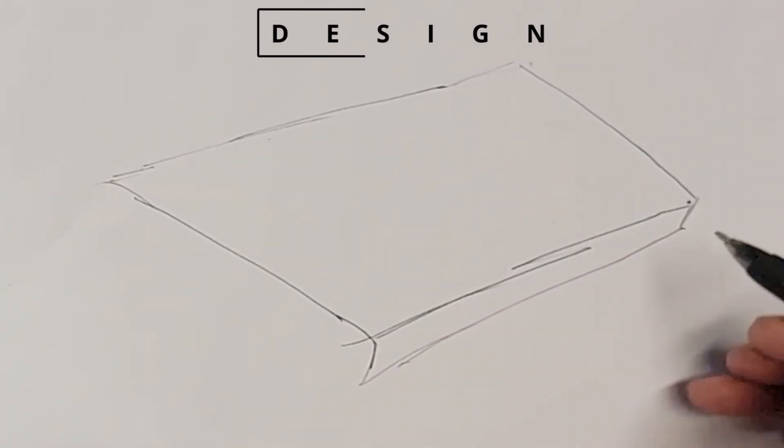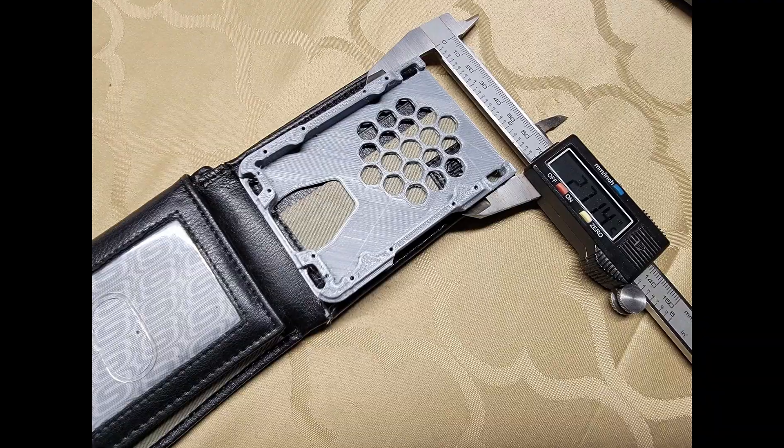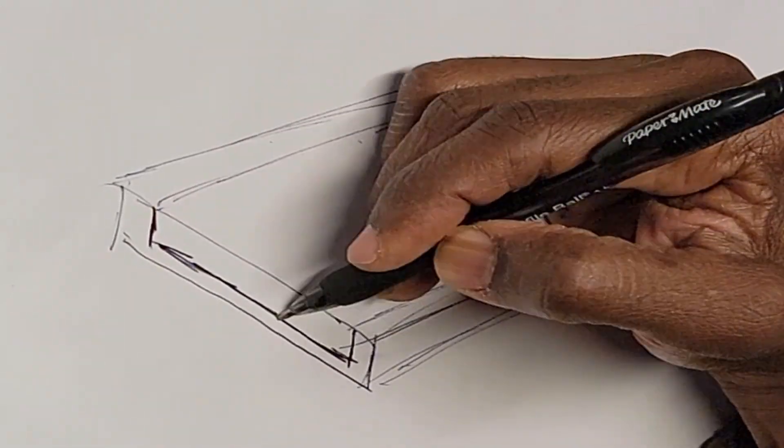The idea is to have a chassis that provides for accessory attachments. I started with a rectangle, checking the proportions from my existing wallet. Then I added the cut that will house the contents like a credit card.